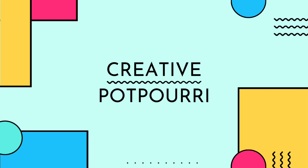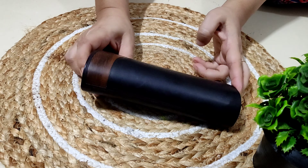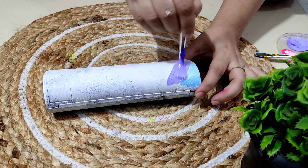Hey BTS ARMY, this video is just for you, so without wasting any time let's get started. First of all, I have taken my old spectacle case and I will now apply gesso on it. After it got dried up,